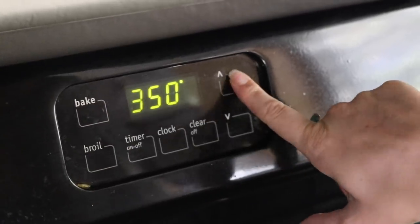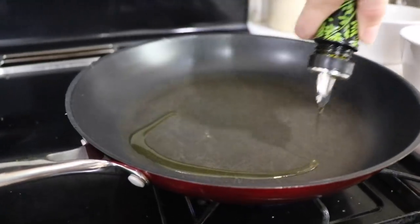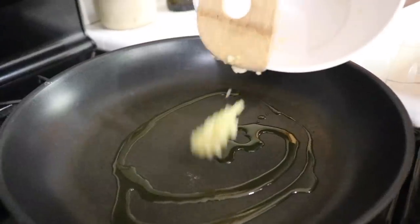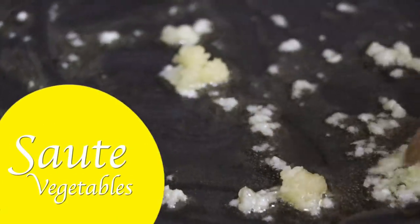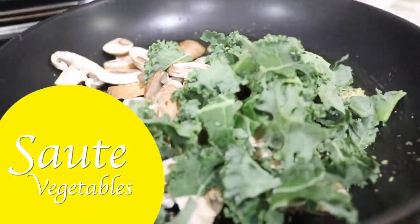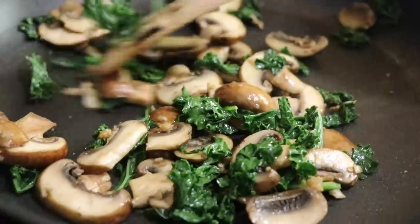First things first, preheat the oven to 350 degrees. Next, you're going to heat up a drizzle of olive oil in a medium-sized pan at medium heat. Add the garlic and sauté for a few minutes until slightly brown. Then add the mushrooms and kale and cook until tender. Allow the mushrooms and kale to cool for several minutes.